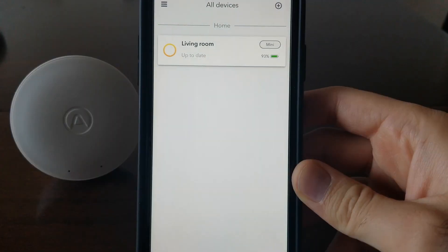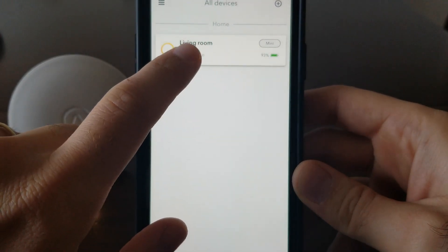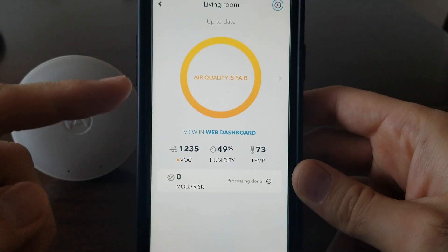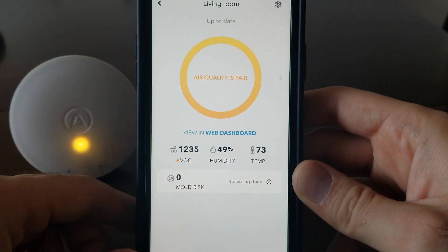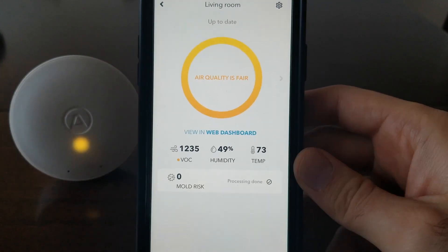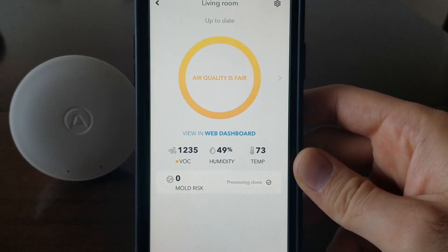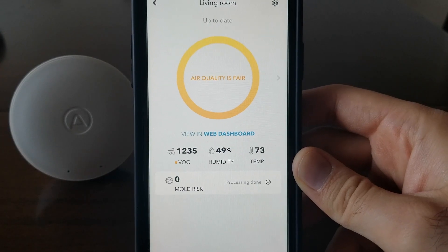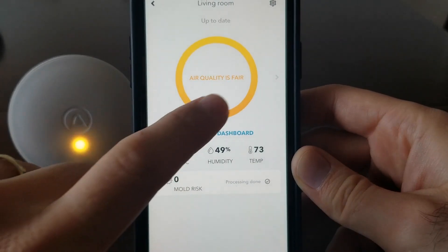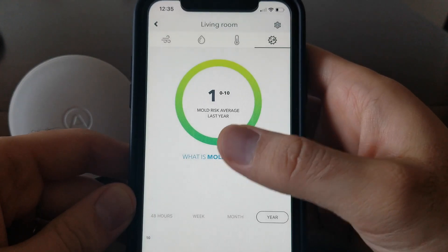Here's the app. I have the AirThings already set up and you just press on it and it tells you all the different information. Right now it's telling me my air quality is fair. It was sitting in my car in the center console, so that's what it was reading from that — I had it in my car for a couple days, so these numbers are not the numbers for my house. It tells me the temperature and it gives me the mold risk number.